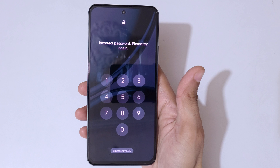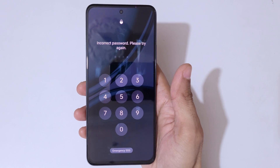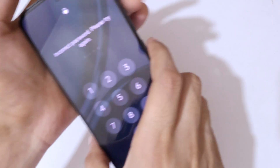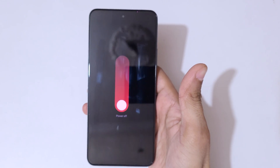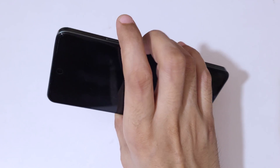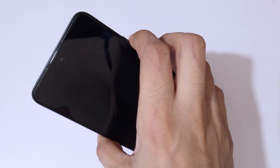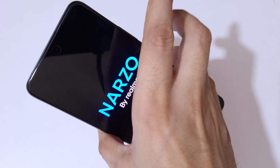This is helpful for those who have forgotten their password, PIN, or pattern. To do a hard reset, first power off your smartphone. Press the volume up and power key together, then slide down to power off. Now it is successfully powered off. Next, press and hold the volume down and power button together for a few seconds, then release.